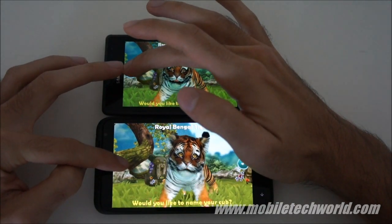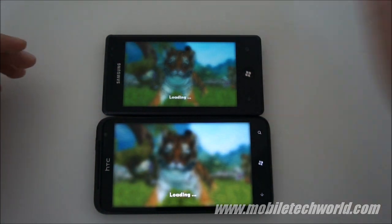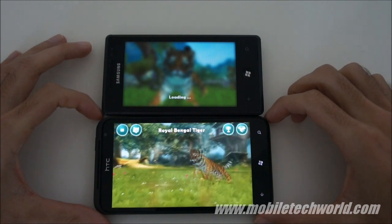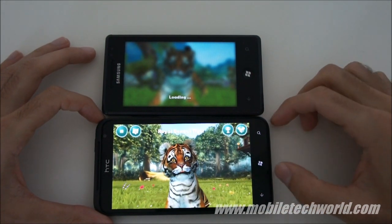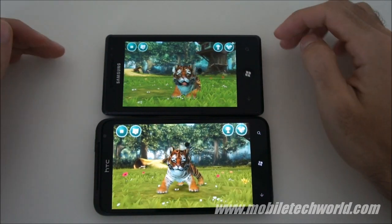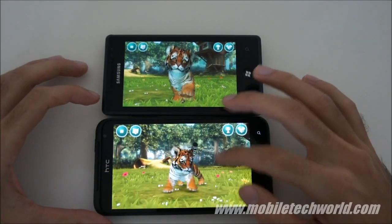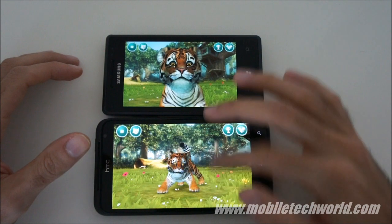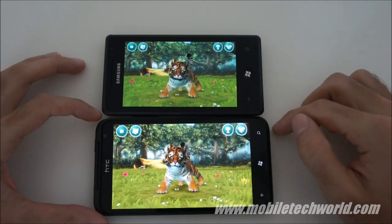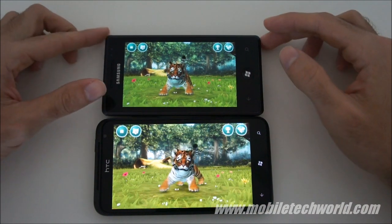This is a trend that started not long ago, with some of the latest games being released running faster on the new Mango devices compared to the first generation. Here you have it running on both handsets — a lot smoother on the Titan, though I don't know if it shows up in the video.